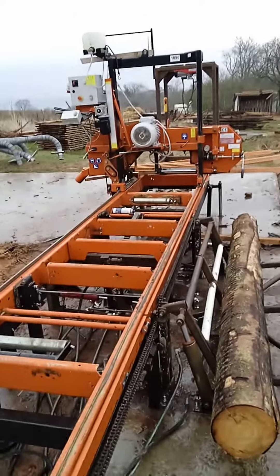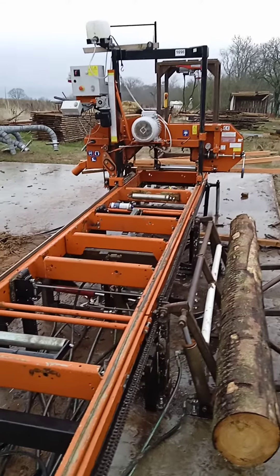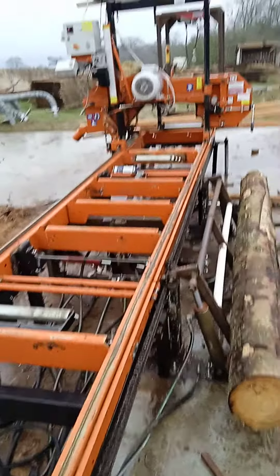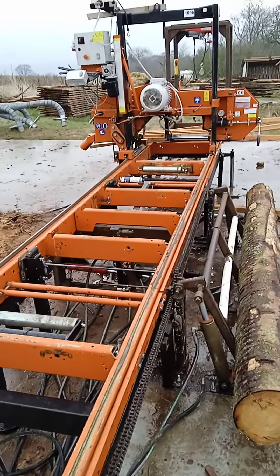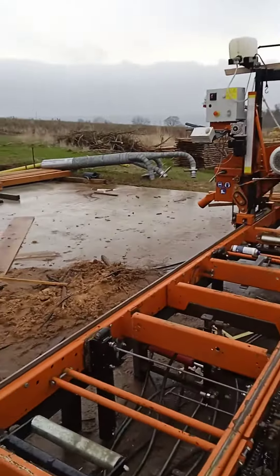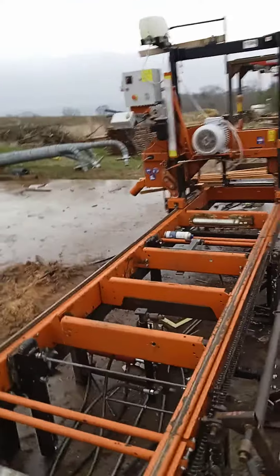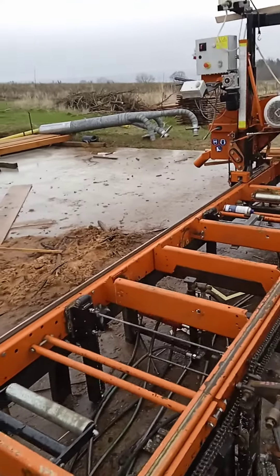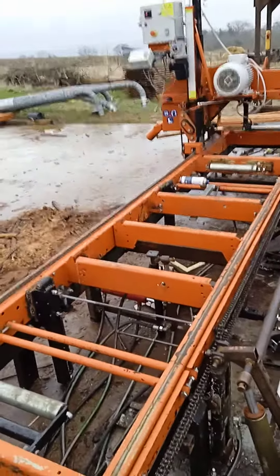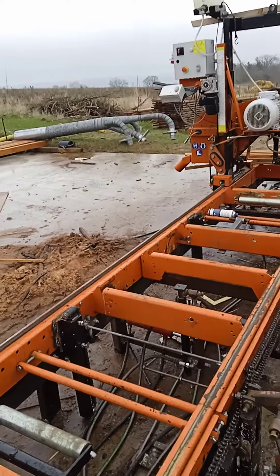Hello there. I got this LT15 — I've had it for maybe two years now. I'm in Europe, so it's a European model with the electric motor and everything. It's an LT15 start, which is something I can talk about another day. I think it's kind of a bad system to run. Anyway, I'm in the process of upgrading and converting it to a full hydraulic model with chain turner and two-way clamp and everything.